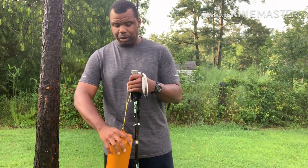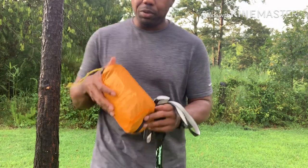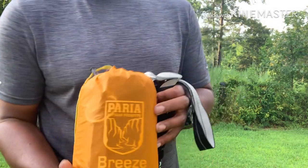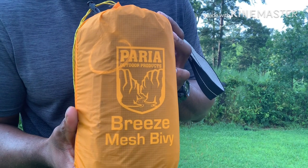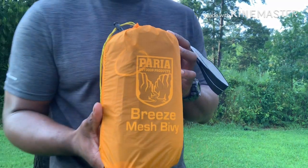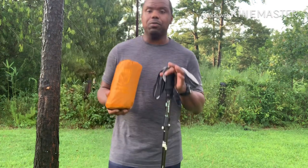I went online, did some research with this company, and decided to pick up the Parea Outdoor Products Breeze Mesh Bivvy. This thing is so far awesome. I looked at different YouTube channels and saw what everyone else did, and I liked what I saw.